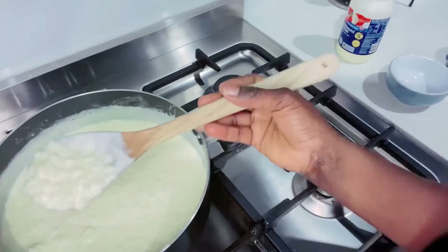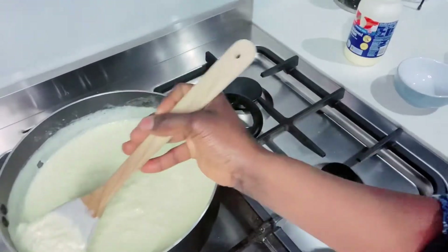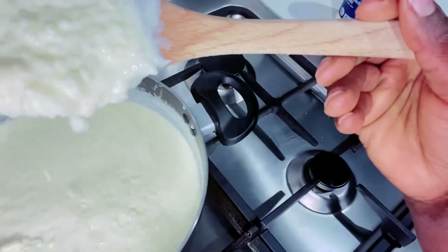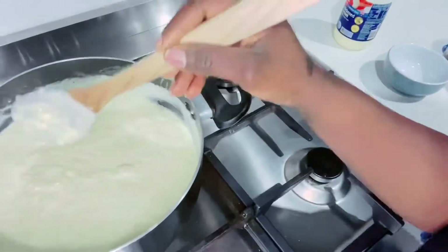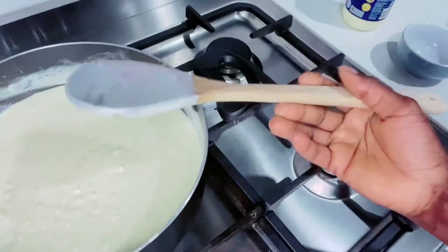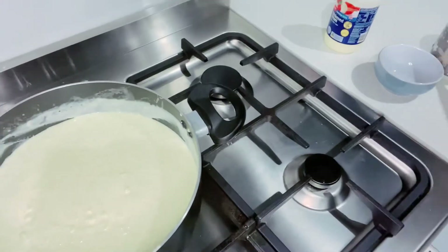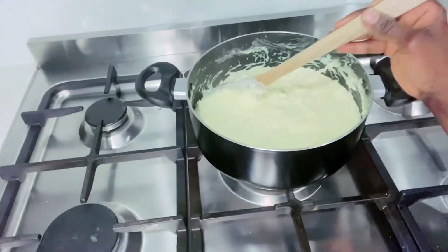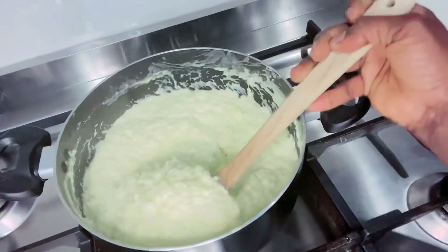There you go guys, that is all blended — you can't see the cheese anymore. All right, just let it cook for about another five to ten minutes while keeping a close eye on it so you don't burn it.